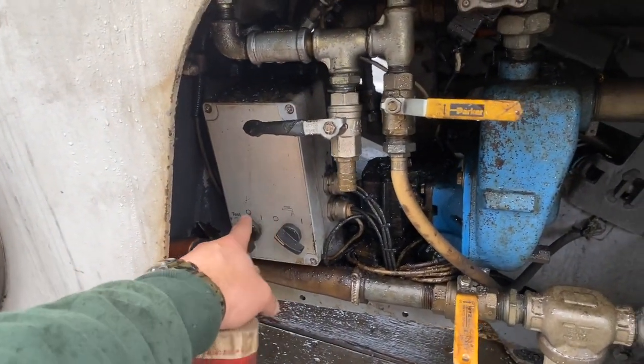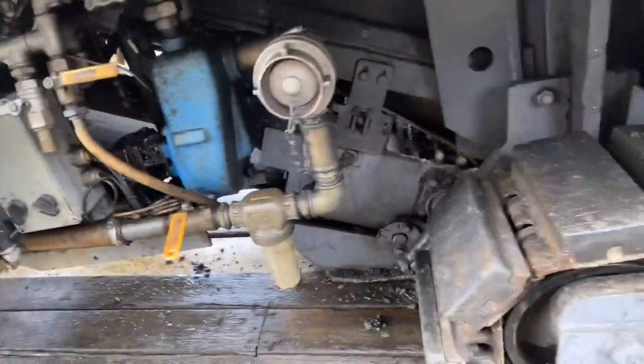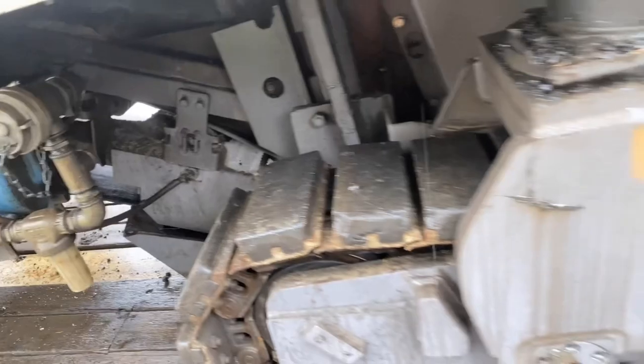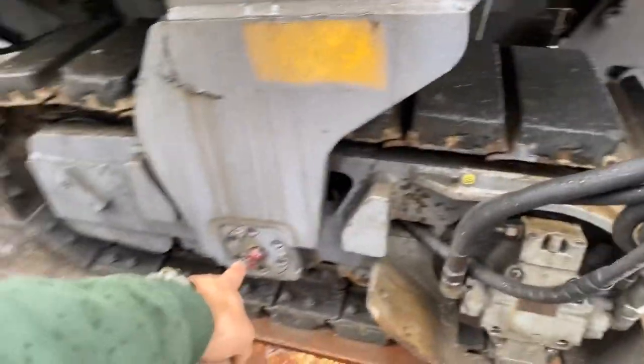On this machine you've got to have both these on zero to get it to work. You've got water here — here's your filter, you've got to check that now and again. You've got grease points here, and every one of the track assemblies has one there.